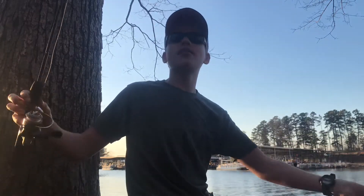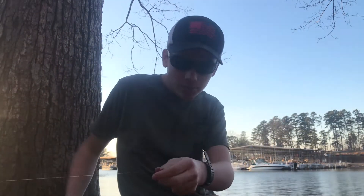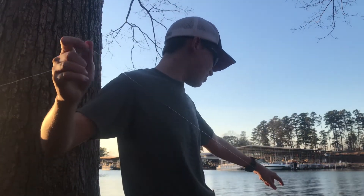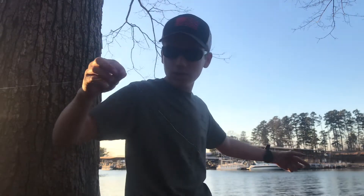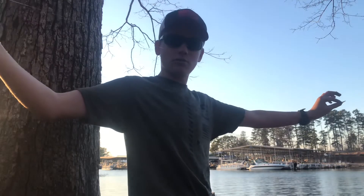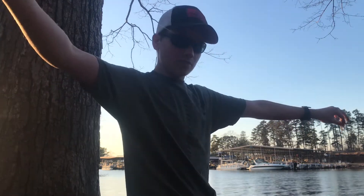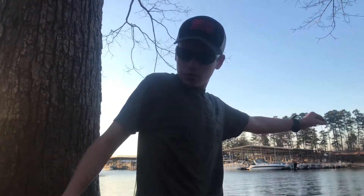Right here I have my bobber. I'm going to use a bobber setup because I don't know how deep it is. At the bank right here it's about a foot, foot and a half. So I reckon wherever I'm going to be fishing is about five, six, seven foot deep. I put it on about an arm's length to my armpit, which is about three foot — so it's about a three foot leader with the bobber.